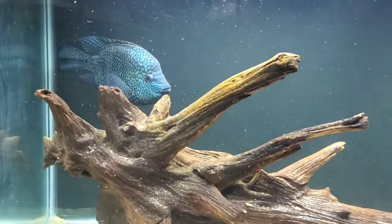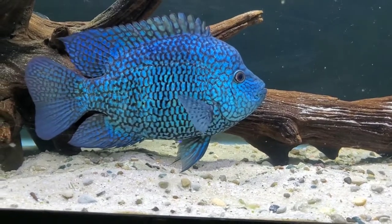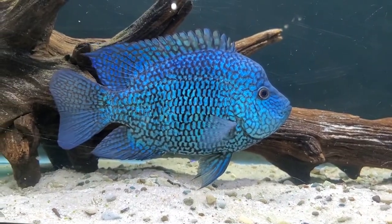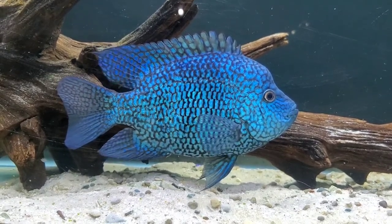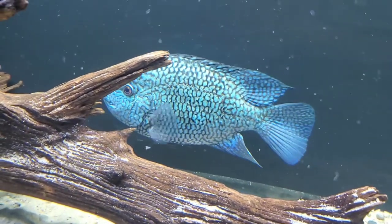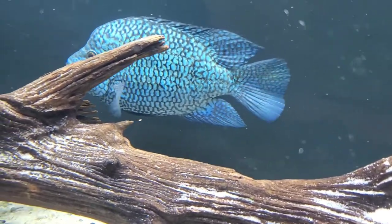Let's head over to the rack of 75 gallon tanks to get a better look at this awesome fish. And let's address one thing first — this is not a Texas cichlid, though it is very similar. Texas cichlids are an entirely different species. And while they may appear similar at first glance, I find the carpentis riohondo to be much more electric in its blue and aqua coloration. I'm sure there are more differences than that, otherwise they wouldn't be classified as a different species, but I'm not an ichthyologist, so we're going to leave it at that.